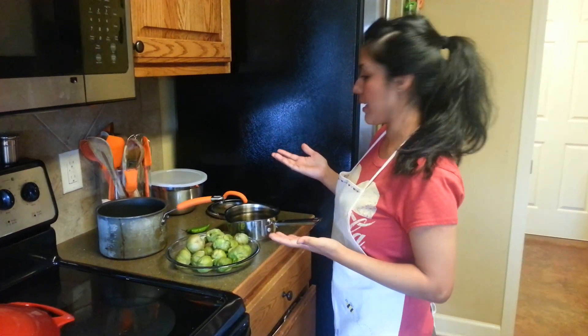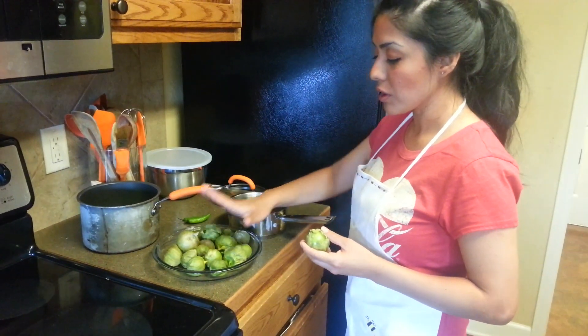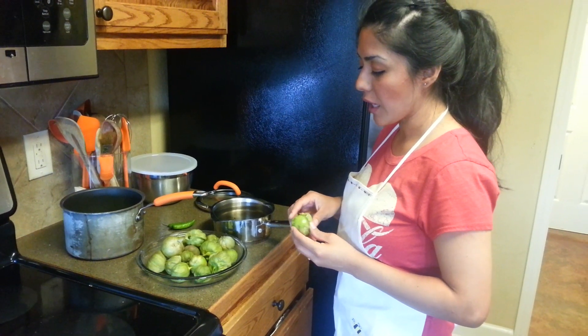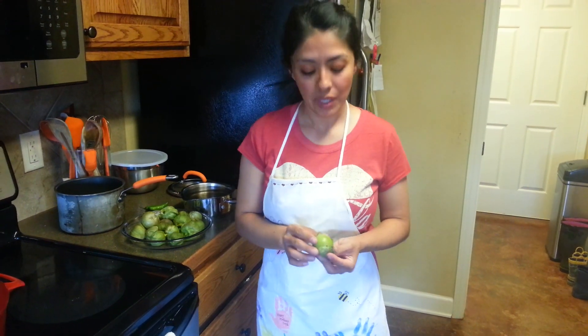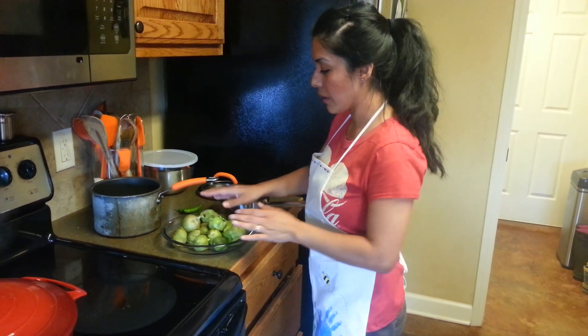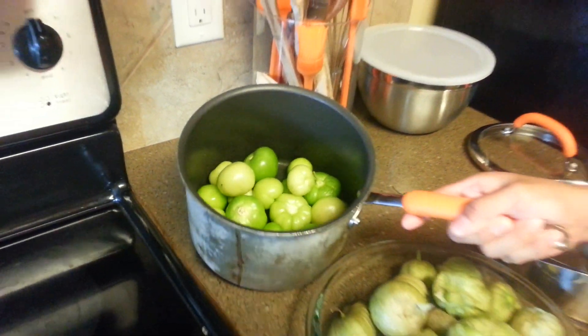I'm going to tell you what you're going to be needing for this recipe. These are called tomatillos and they are kind of like green tomatoes but a lot stronger. They come in a shell as you can tell. You can buy tomatillos pretty much everywhere now — Walmart, Kroger, and a lot of stores carry them, and of course your local Mexican store as well. I used about almost two pounds of tomatillos for my salsa, and that's just for the salsa we're making today to eat with our carne asada tacos.